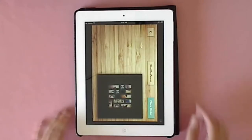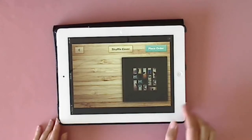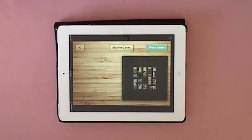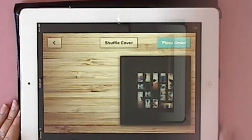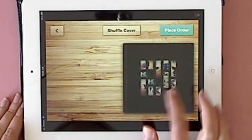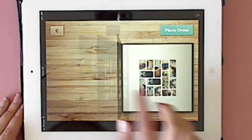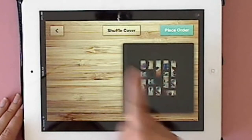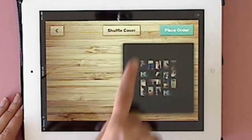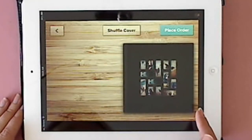Here's the cover of your book. You can see it creates a little mosaic of all your pictures for the cover. You can click 'shuffle cover' and it will keep shuffling the mosaic photos, and you can keep doing that until you get a design that you like.